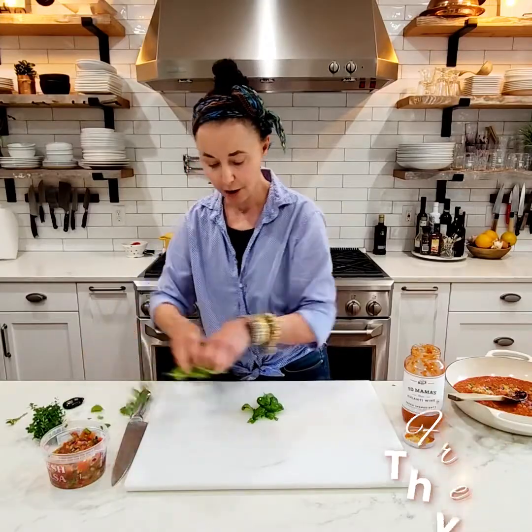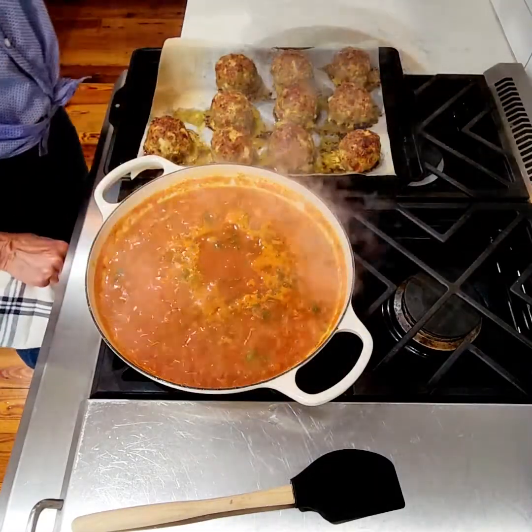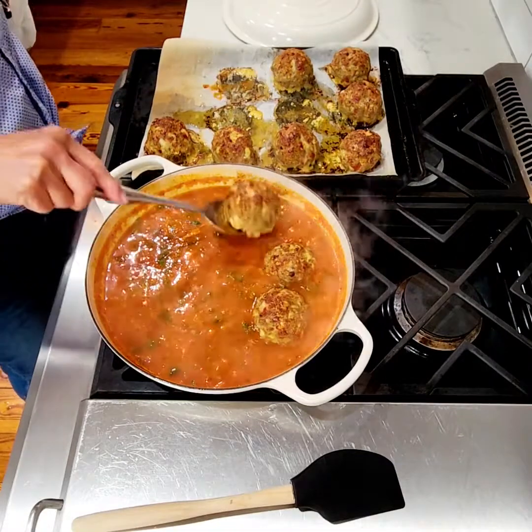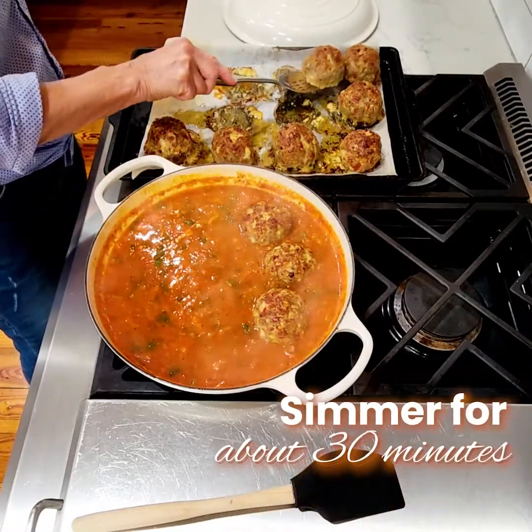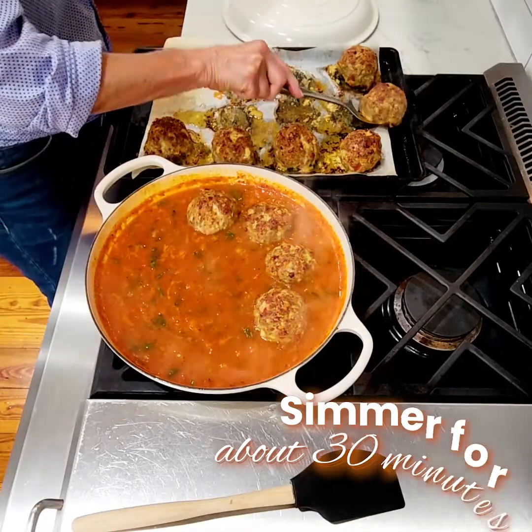I'm just going to chop it up. Our meatballs are ready — it's been simmering a while. I'm going to stir and put the meatballs in. These are going to simmer for probably 30 minutes or more, just however long you want to.